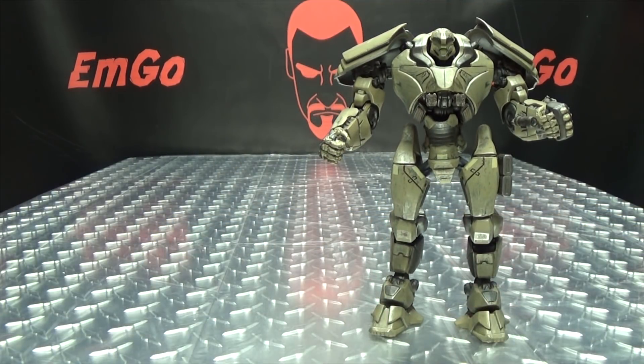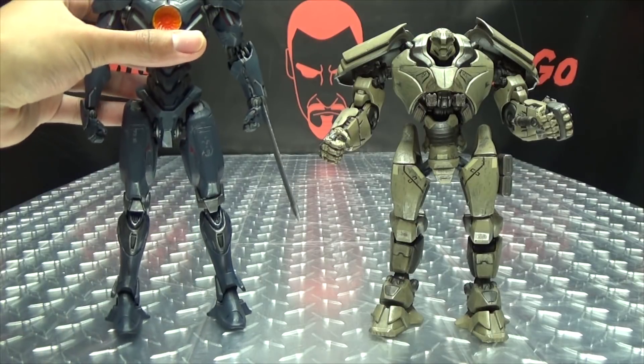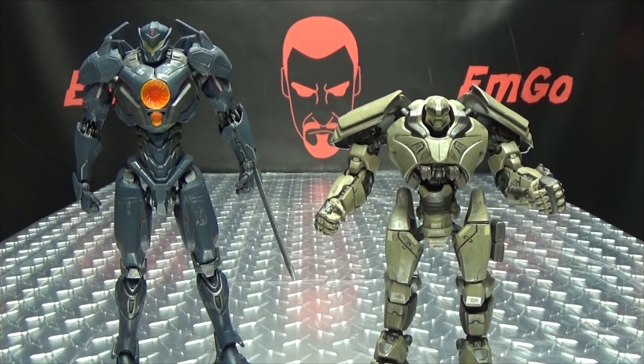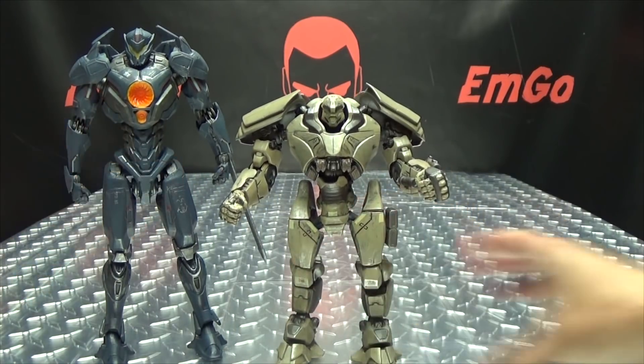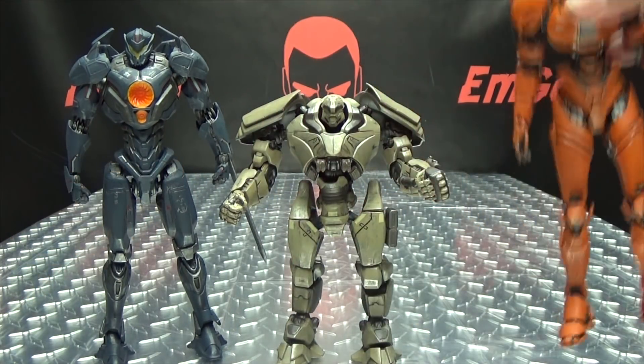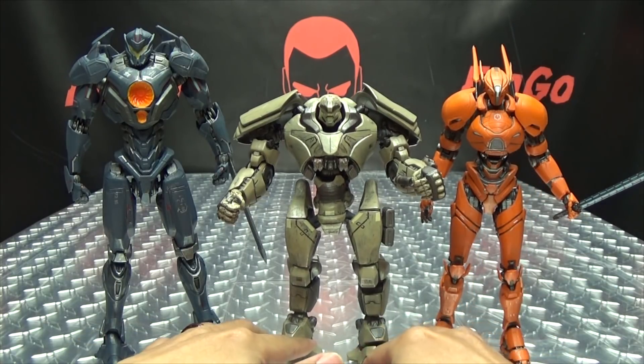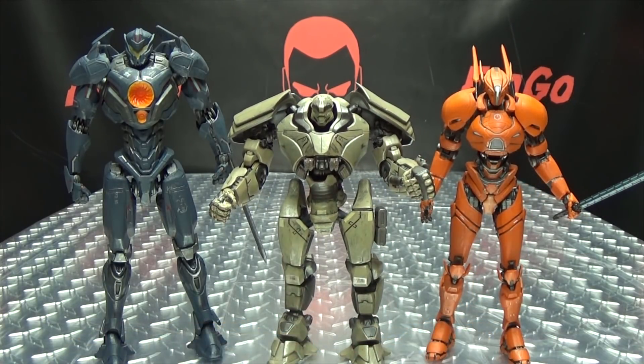And there you have that. For comparison, here is Bracer Phoenix with Gypsy Avenger, and we'll also bring in Saber Athena. You can see how these three scale with each other. As you can see, Bracer Phoenix is the shortest of the three. Whether or not that scale is accurate, I don't know, because again I have not seen the movie yet. But they still look good together — a good looking set of Jaegers.